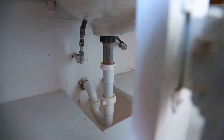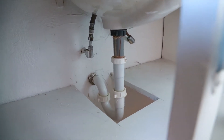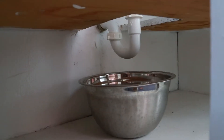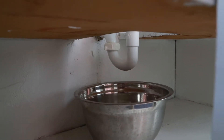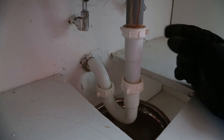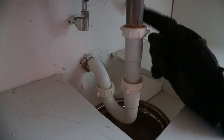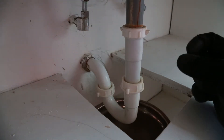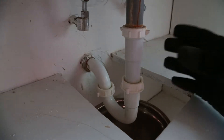Before you do any work, put a bowl underneath the P-trap to catch any water — there will definitely be some when we loosen it. I've also put on some gloves just to give myself a little extra grip to loosen these plastic fittings. As you can see, this is all plastic here, which is nice — it doesn't rust and gives a nice snug fit.